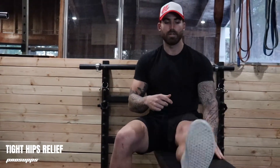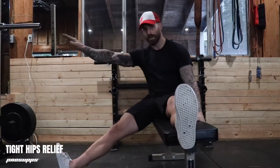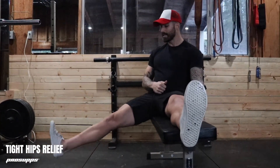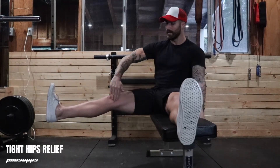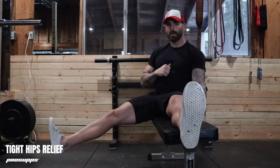Now I want you to notice that my toe is pointing towards my forehead, not away from me. I'm going to flex and squeeze and make sure that my leg is perfectly straight. Back down, light tap, go again.